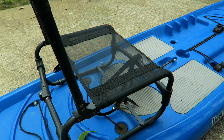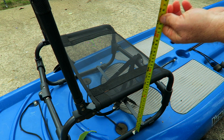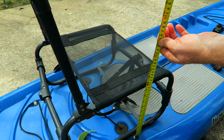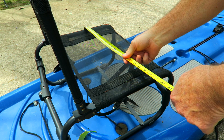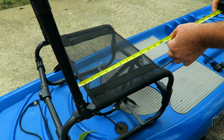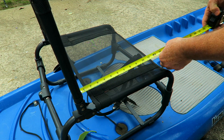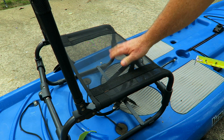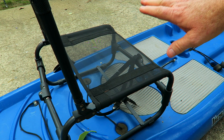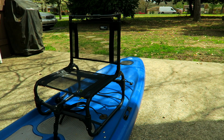I always choose the windiest, loudest days to film outside. Let's measure this thing: about 10 inches high off the deck, the width is about 19 inches, the depth 13 or 14 inches. It's perfect size for my very muscular strong tight buttocks.